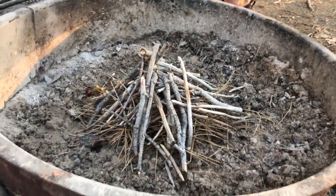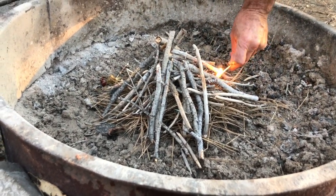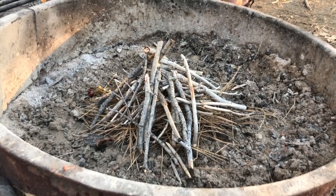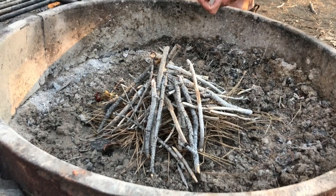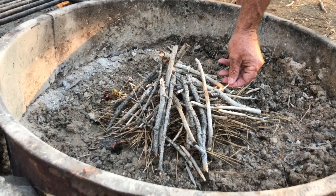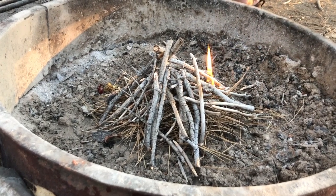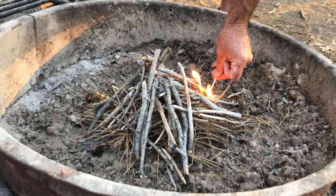They ignite pretty well — it depends, though. If it's been raining the night before or recently they can be harder to light. But as you can see, they light pretty fast; it doesn't take a whole lot.